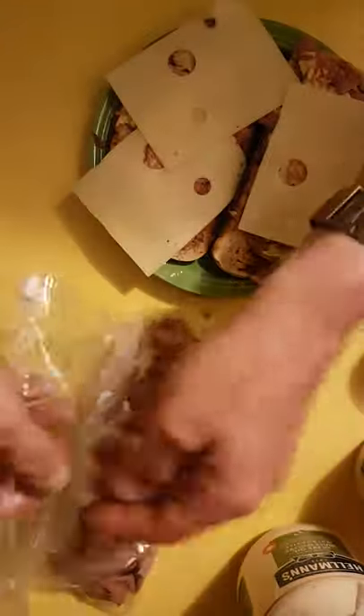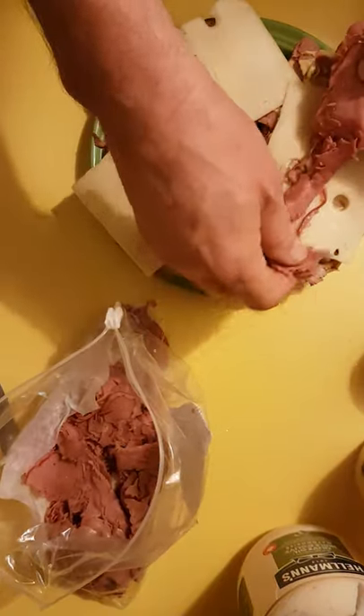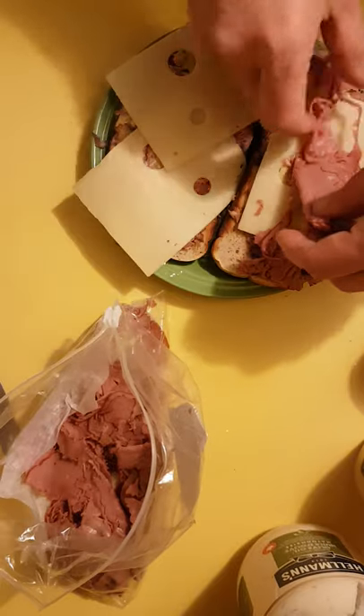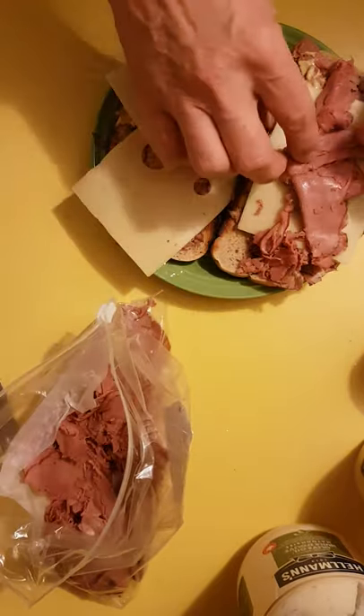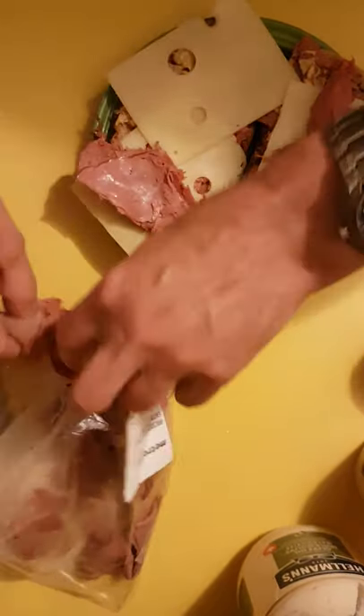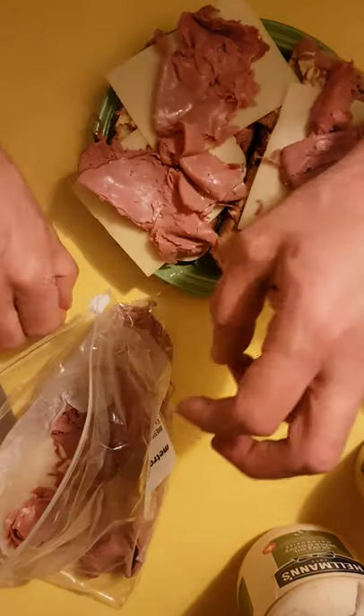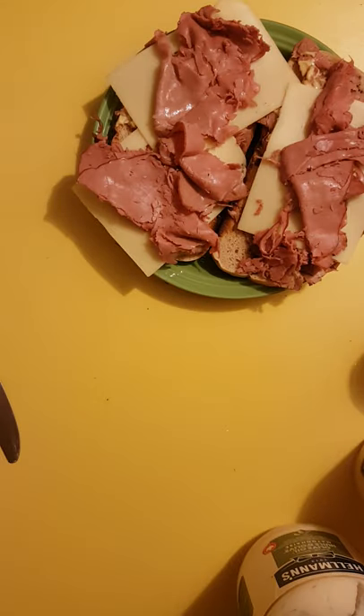Next comes extra lean corned beef. We do a layer — not too much — a bit of corned beef here on this side, and a bit of corned beef over here on this side. There we go, not too much. Good — got some corned beef left for another sandwich for another day.